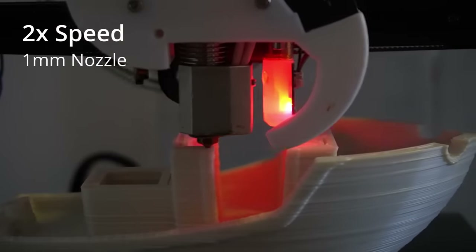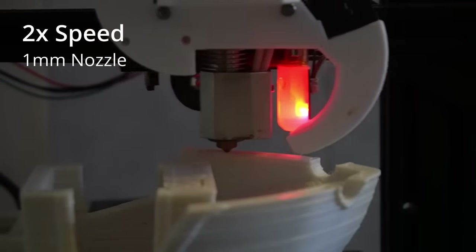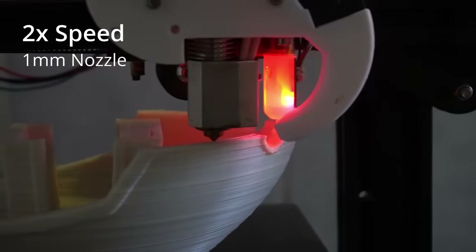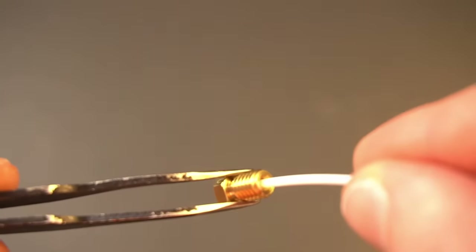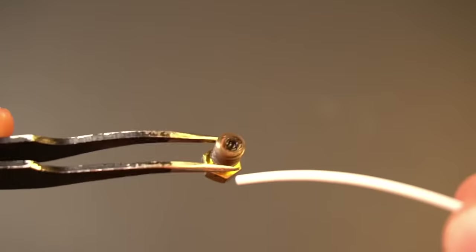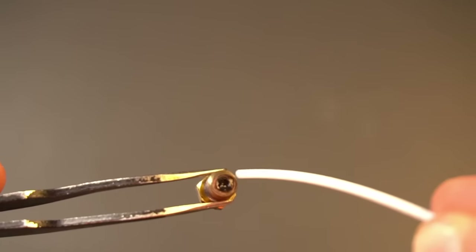By turning the extruder screw backwards, it basically sucks the molten plastic back into the nozzle, creating a time window that allows travel movements without oozing. Despite using a 1 mm nozzle in this print, there is still no oozing while traveling. However, there is one problem: I designed the extruder to use all standard 3D printer nozzles, making it extremely universal — but standard nozzles have a melt zone designed for filament, which in the pellet extruder acts as a reservoir of molten plastic that makes controlling retraction and flow rate more difficult.